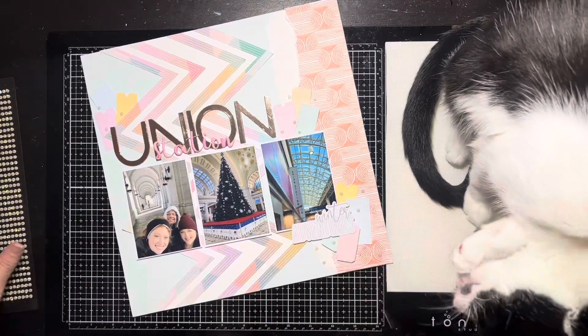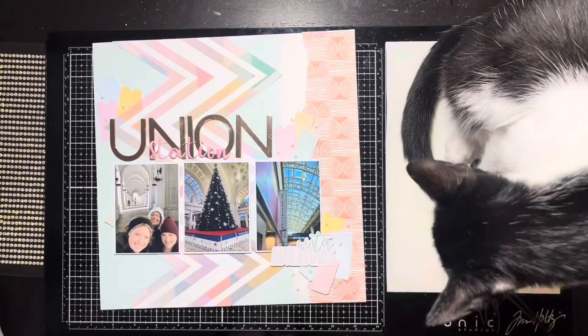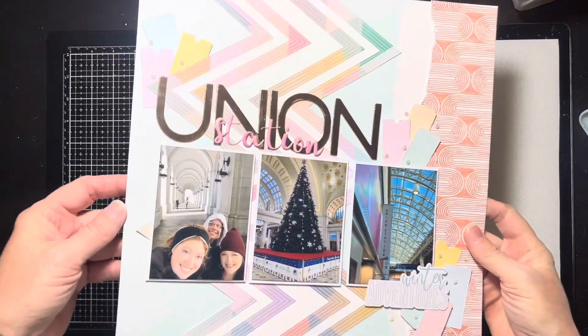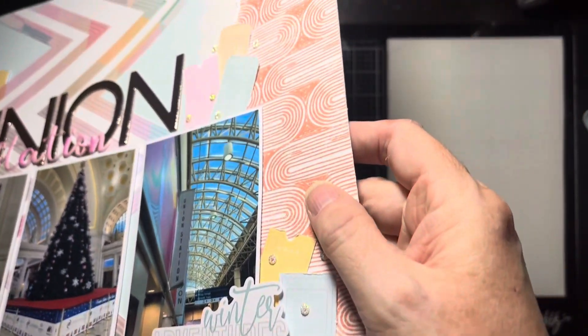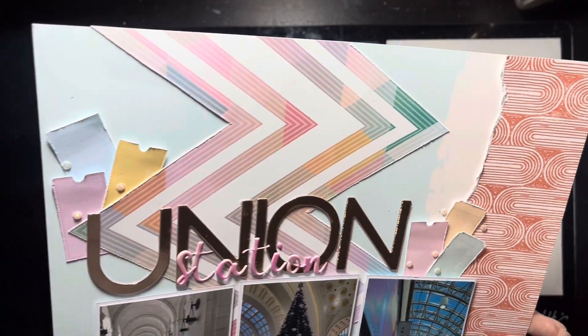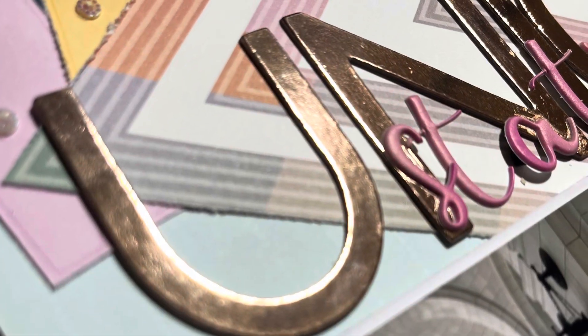It was actually not a very complicated layout — I hope you guys enjoyed this sketch! Make sure you post your interpretation in the Counterfeit Kit Challenge Facebook group — I would love to see them. Thank you guys so much, and we'll have another sketch tomorrow with the layout shared the day after. See you next time and have a wonderful day, bye!